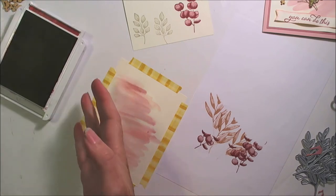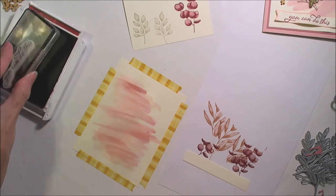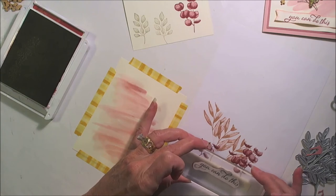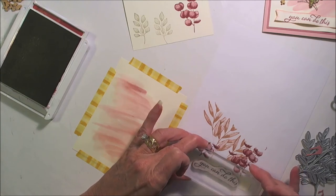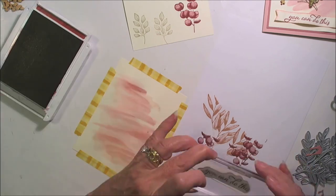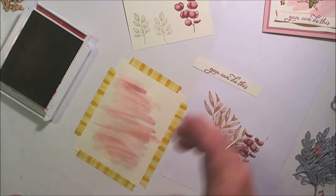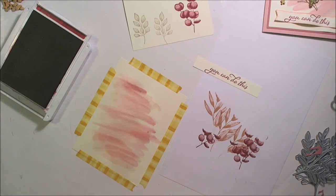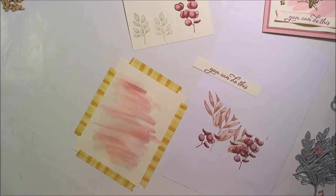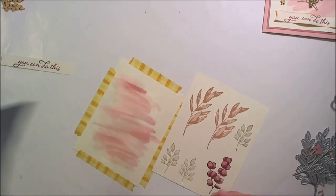Find our half inch strip and our sentiment, and center it just like that. Well, that's kind of going downward — let's try that again. So we'll let that continue to dry while we do some die cutting here.